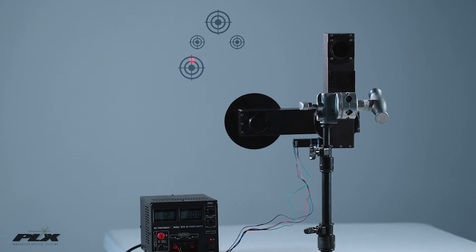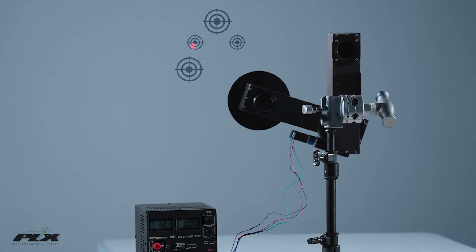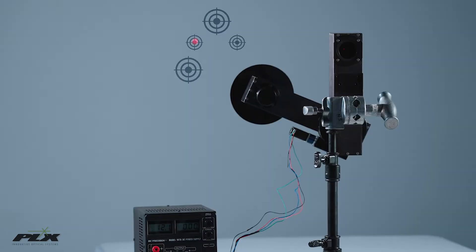PLX provides the RMD integrated with your choice of LTHP or LTHR, and in this configuration the input beam can be continuously adjusted to any given distance from the output beam.